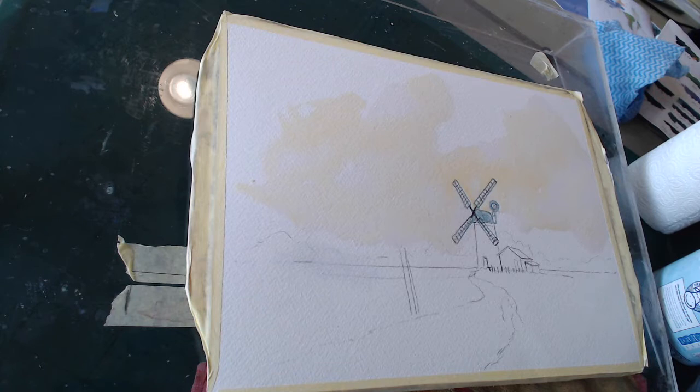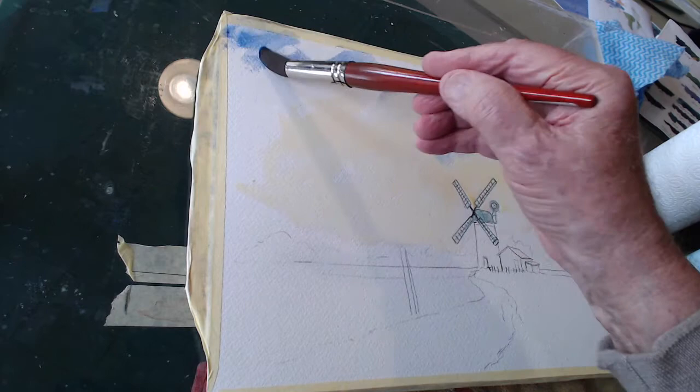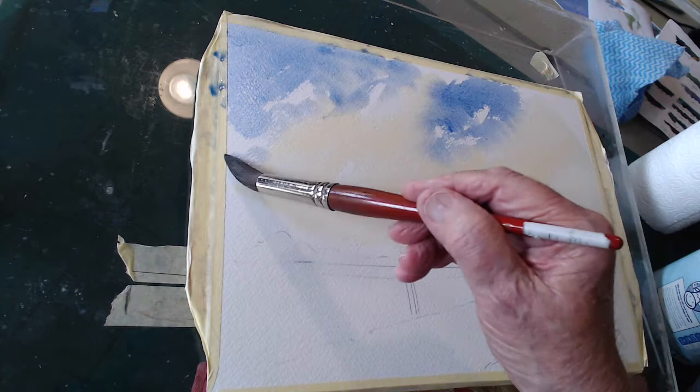I'll change the brush and I'm going to put some of the lovely blue sky color on for a lovely day. Flick it on. Don't worry if you need some white bits because you get white bits on clouds and things like that, so that's fine.